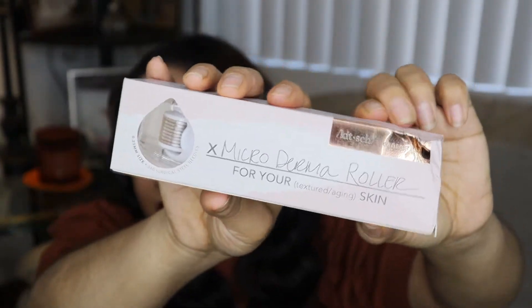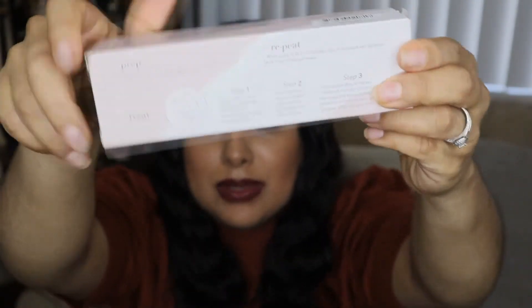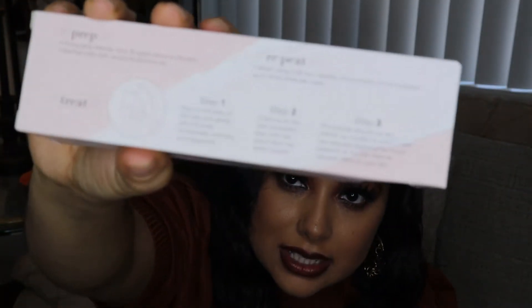So here I have the Kitsch Cleanse Ritual microderma roller for textured or aging skin. It has the steps on the back, which is perfect because I've never used one of these before — I'm really interested to see how it plays out. I was going to buy one before, but then I saw the little needles and I was like 'oh,' because I know people who do the whole needling thing.